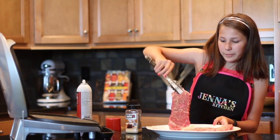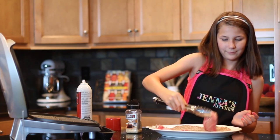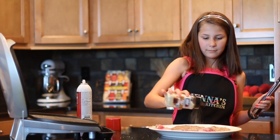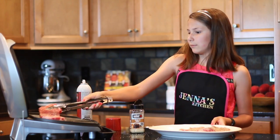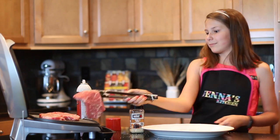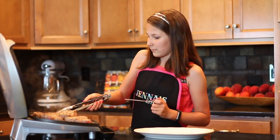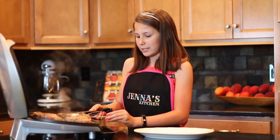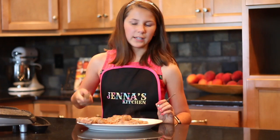Use our handy dandy tongs to flip it over and do it on the other side. Now we're just gonna put these on the grill. Listen to them sizzle. Let's see how our steaks are doing. I'm just gonna stick the thermometer into the steak — those little notches are your indicator, that's where you need to stick it in, where it's covered with meat. Okay, we've got these steaks off the grill.